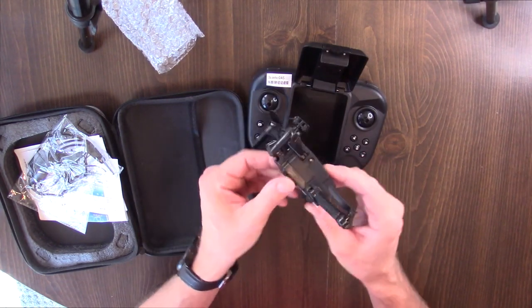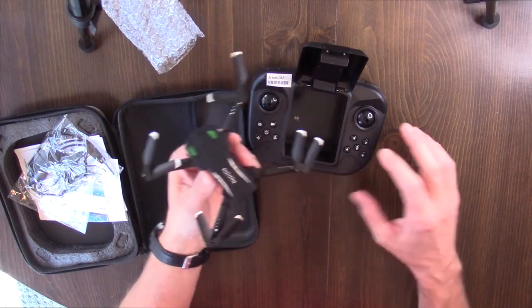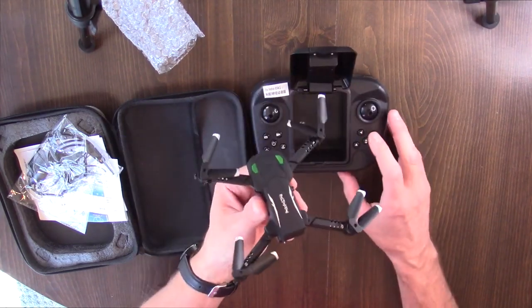I don't know where the battery is, I'll figure that out here in a minute. Let me go fly it and come back with a full review.